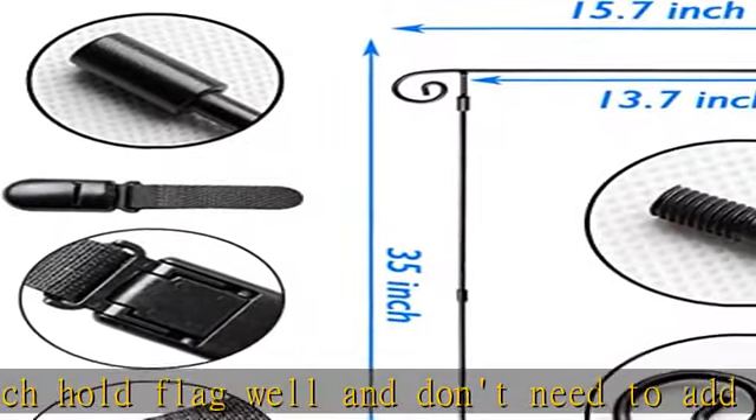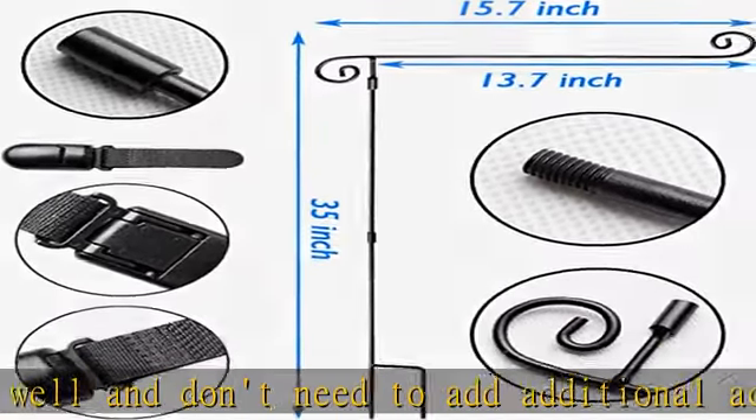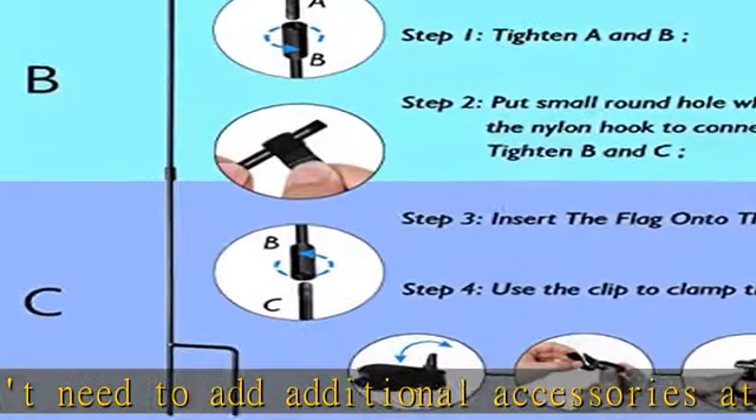Exquisite design flagpole accessories: the garden flag stand comes with a tiger clip. The eyelet flips back and the clamp pops open. The tiger clip ensures your flag is fixed in the storm and effectively prevents flags from being blown away.